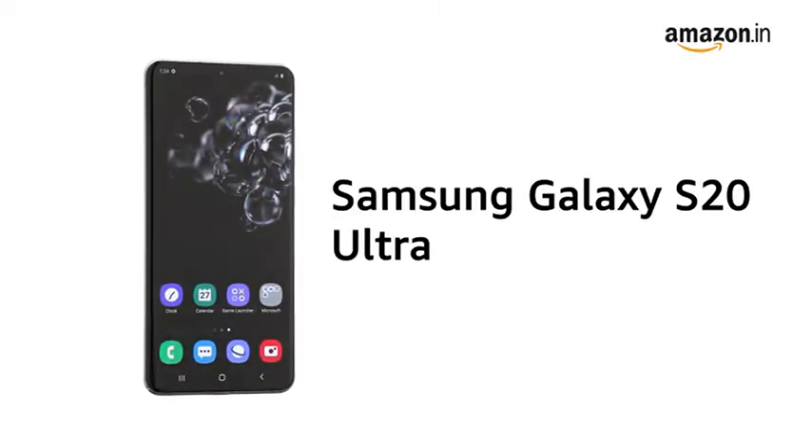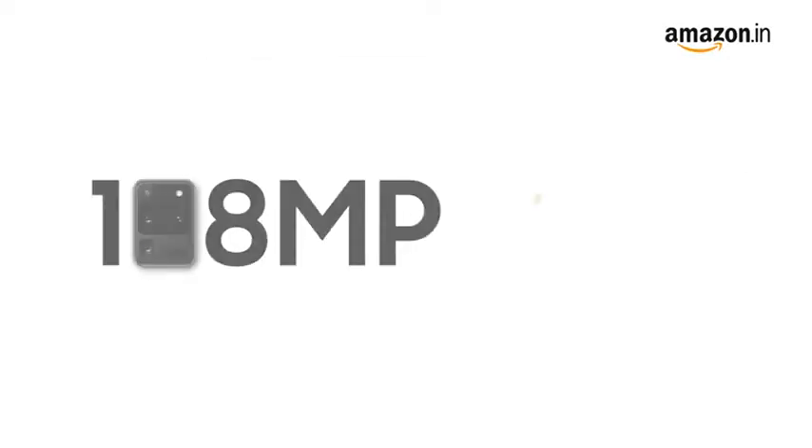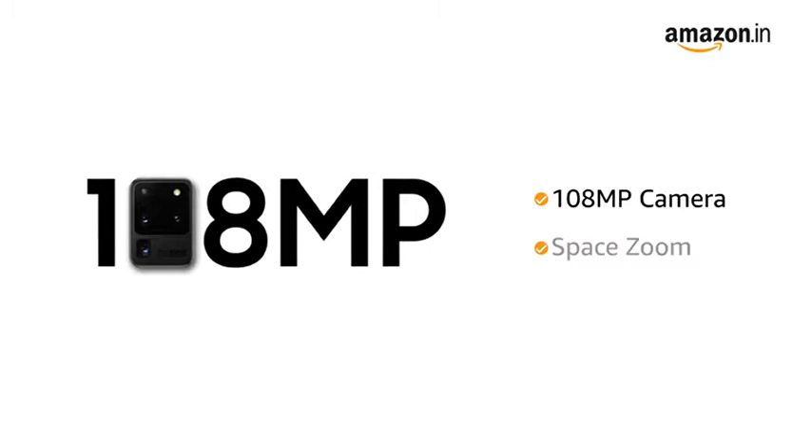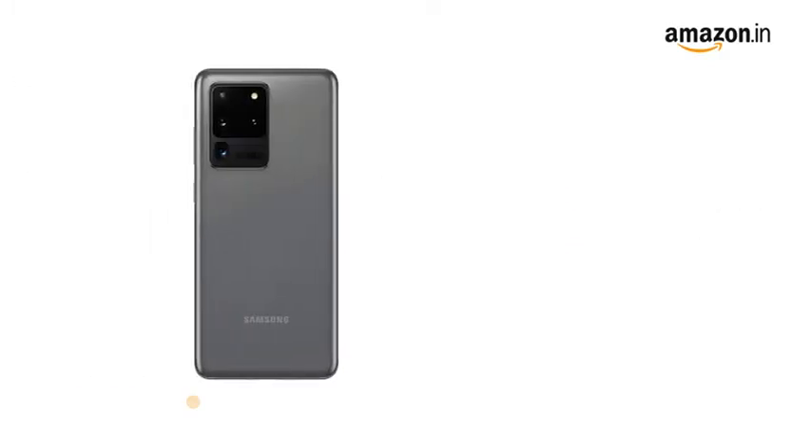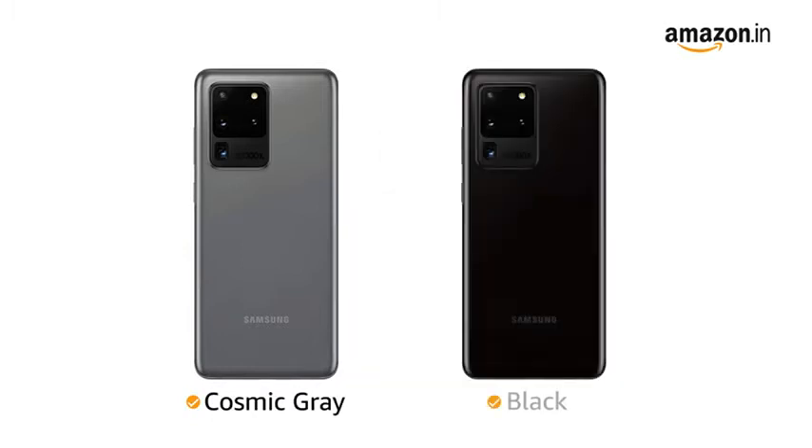Presenting the Samsung Galaxy S20 Ultra that comes with a 108 megapixel camera with space zoom that lets you get close up to your subject. The phone is available in cosmic grey and black color variants.